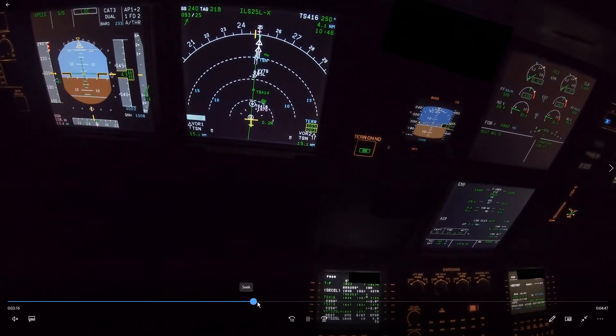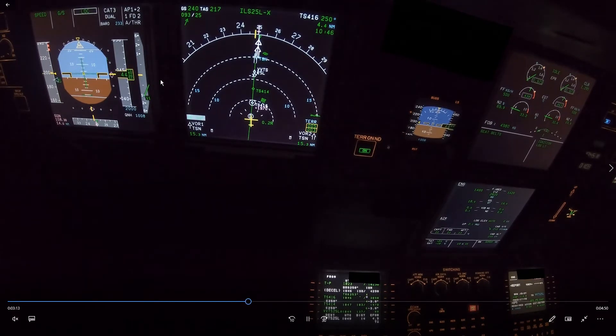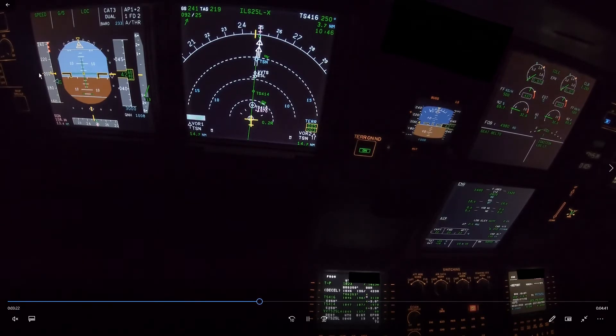Skipping ahead a little — the speed brake is stowed again. That's not correct. It doesn't make sense. We cannot select flap 2 here because we are too fast, and this situation will not solve itself. It will just remain too fast, especially with the tailwind. There's a very high ground speed of 240 knots, and the speed is just running away. With flap 1 on the approach and high tailwind, the aircraft cannot maintain the speed.